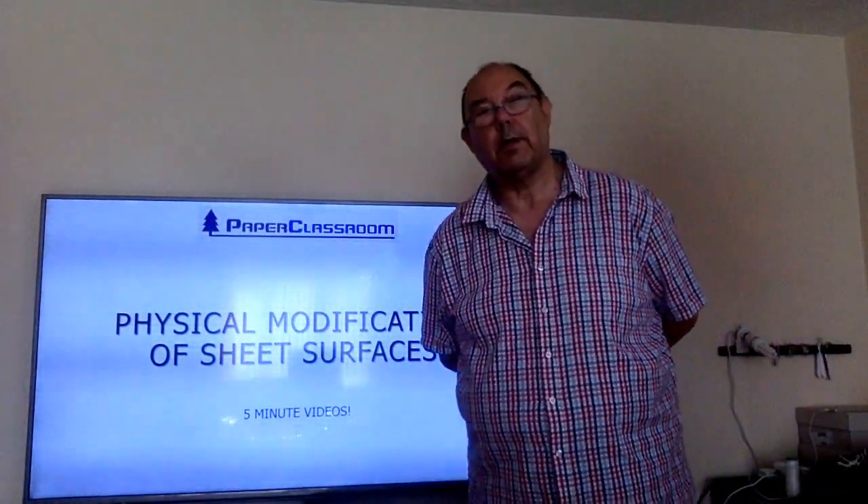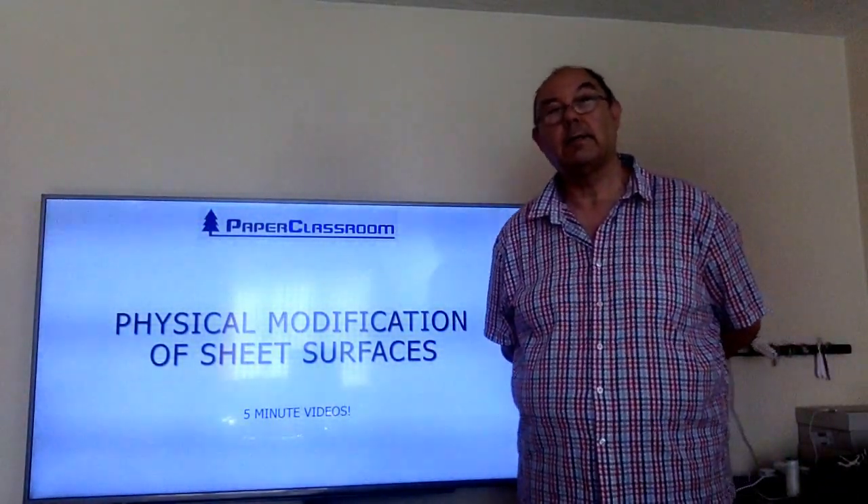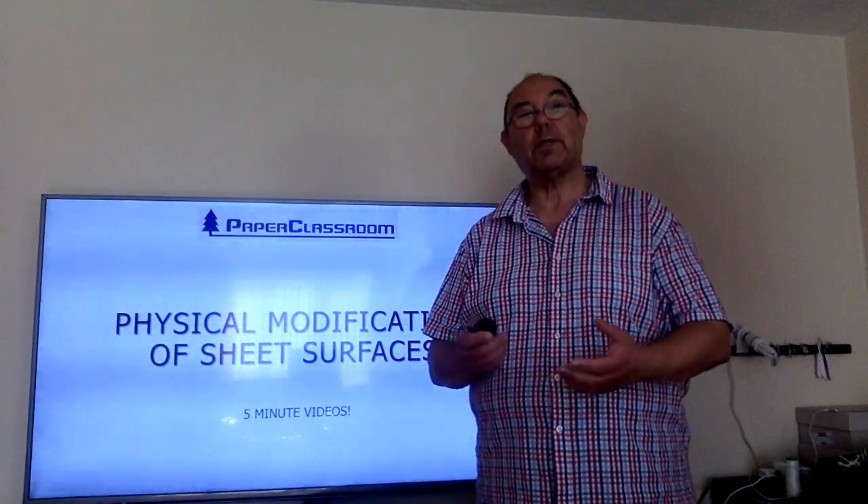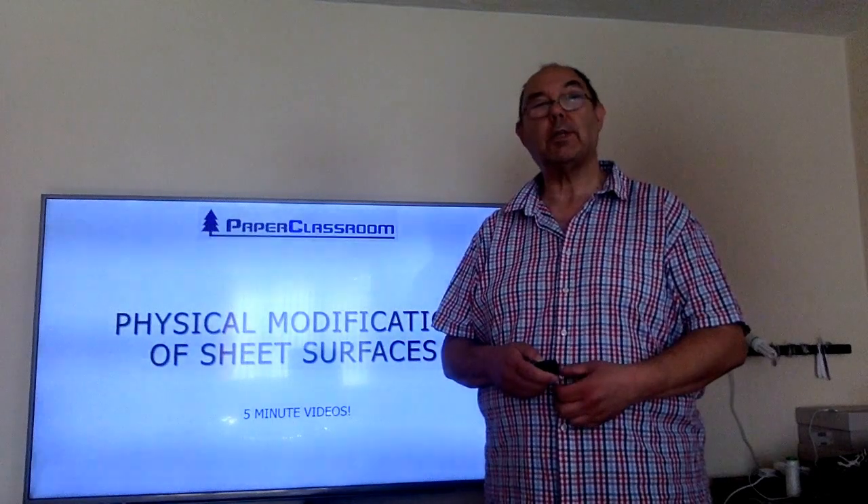Hello and welcome to another five minute video for the Level 3 Technical Certificate. In this session we'll be talking about physical modification of sheet surfaces.